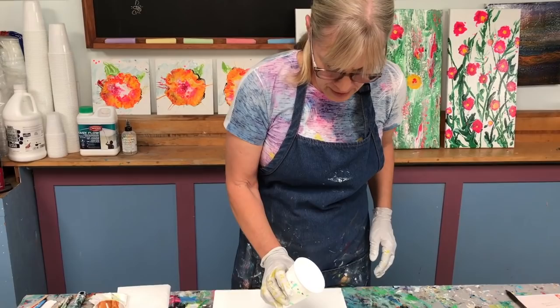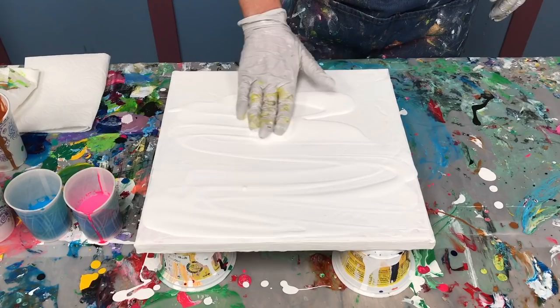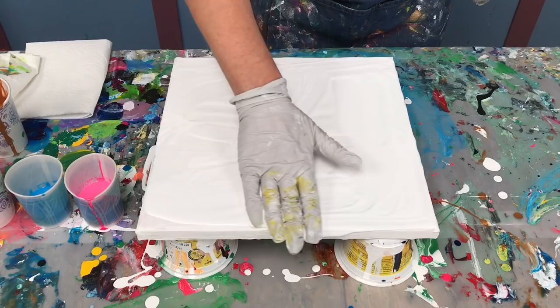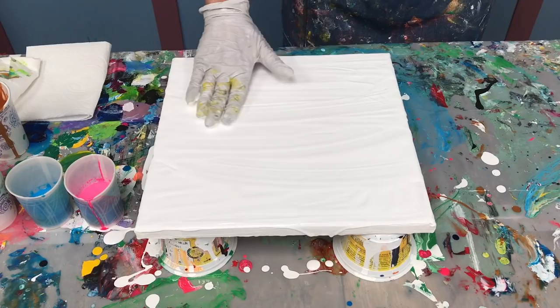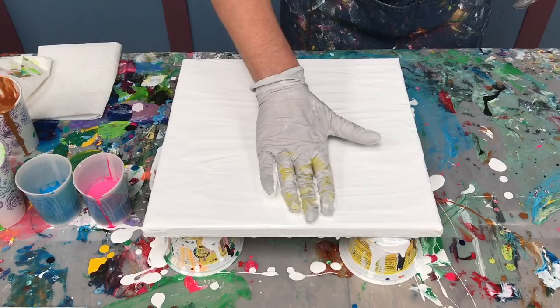I'm going to put my white background down just like I did before. Get some white spread around — this helps you have fun with the colors after you put them down. Don't want to put too much, but you want some even coverage. Don't want too deep of white. I like when it runs over the edge. Just going to smooth it out a little bit with my hand.